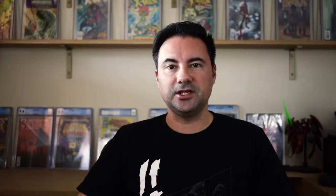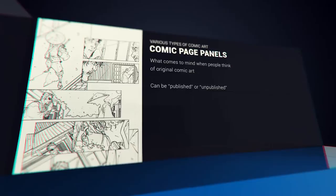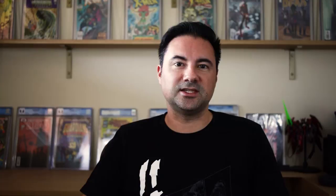Before we get too far along, I'd like to go over various types of comic art. The most traditional one people think of is a panel page. These are published original pieces of art that vary in use of pencils, ink, and mixed media — they are literally the pages from a comic book. Non-published examples include pinups, unused covers, and test pages that were either commissioned for someone's personal collection, or a publisher decided to pass on the particular creative for whatever reasons.